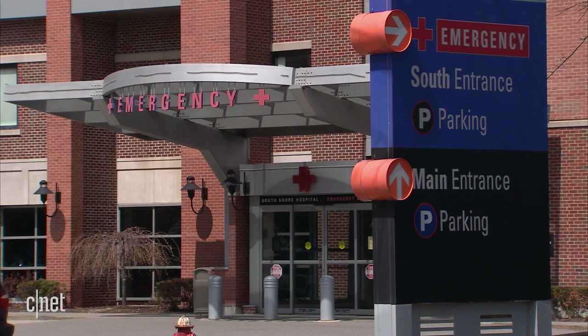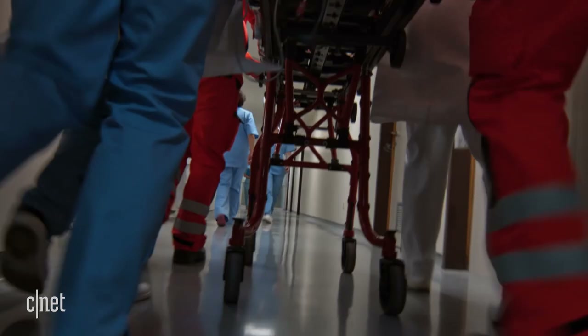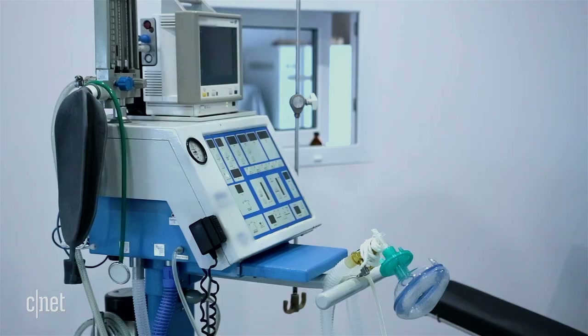In a hospital, pulse oximetry can help doctors identify which patients might need to go to the ICU and maybe even go on to a ventilator. But a lot of people are riding out COVID-19 symptoms at home, so an at-home pulse oximeter can help them track those symptoms.